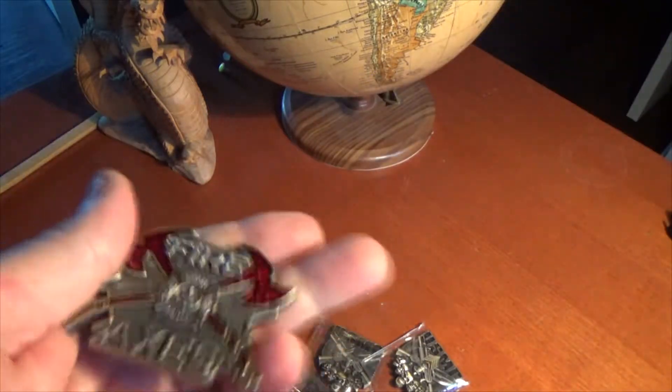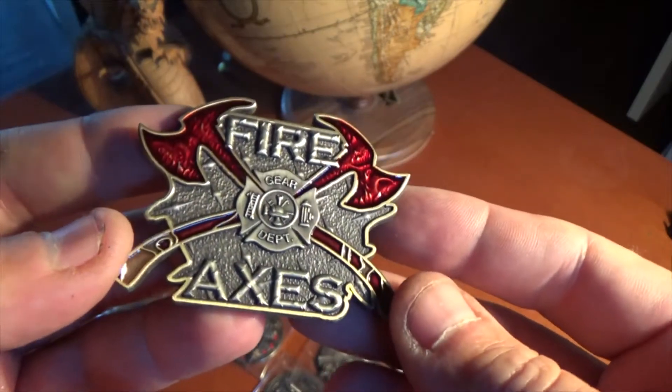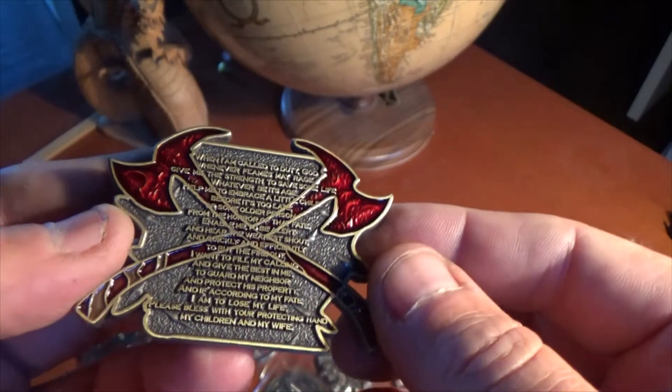Alright, listen up firefighters. This is Frostcall with another design from Vision Strike Coins. Today, the Firing Axis prayer coin, featuring the fireman's prayer on the back.